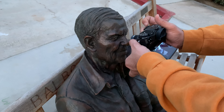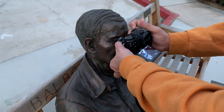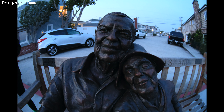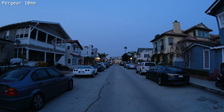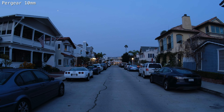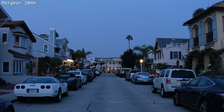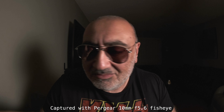Here is an example of how close you can manually focus with the 10mm. These shots were taken when it's almost dark out — maybe another five minutes of light left. I bumped up the ISO. Let's crop the image to the center so you can see how clean it is — and this is handheld, keep in mind.